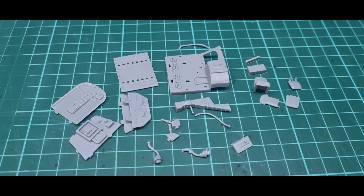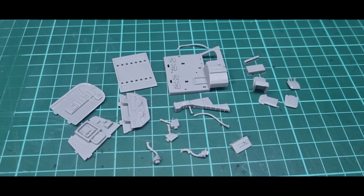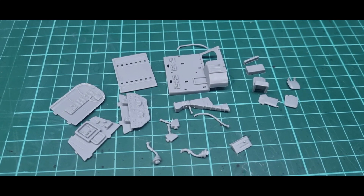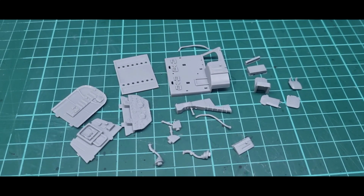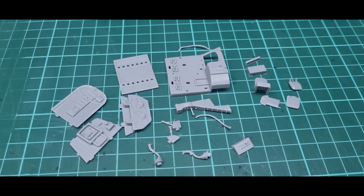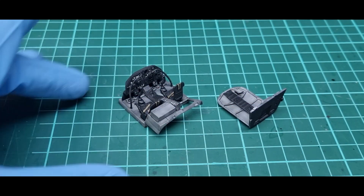I've made a start on the MI4 Hound. These are all the components for the cockpit cabin - they're all cleaned up, so now I'm going to paint them up and we'll go from there.